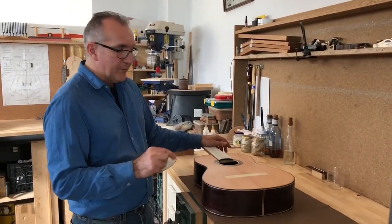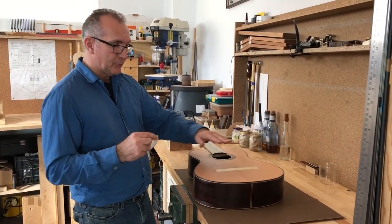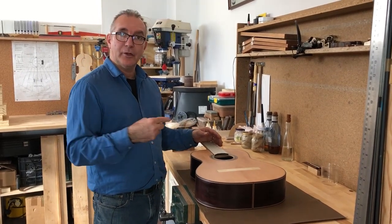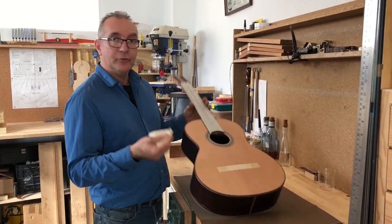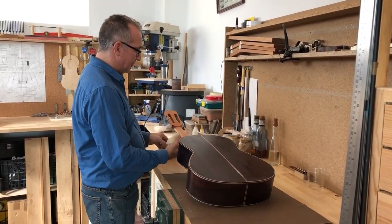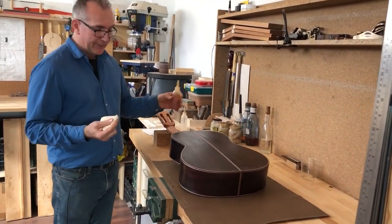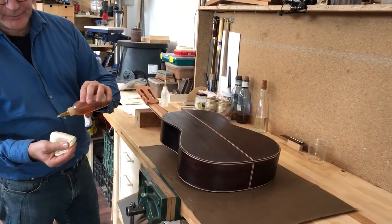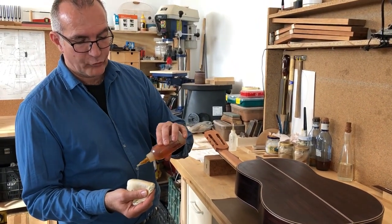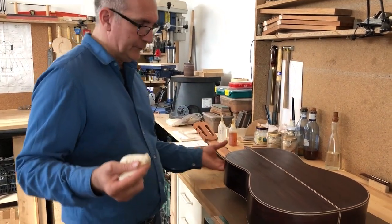I don't want to be here for 15 minutes doing this because otherwise this video is going to be boring and very long. But that's what you need to do — you need to apply a little bit more polish, and in the next video I'll show you what it looks like. Now I'm going to do the back. With the back and sides — actually I do the sides before the back — we're going to be doing exactly the same thing.